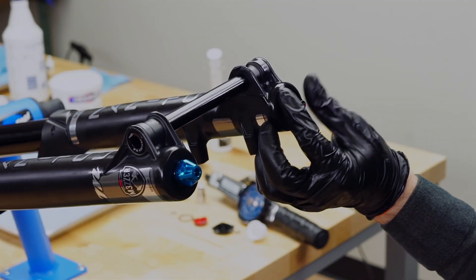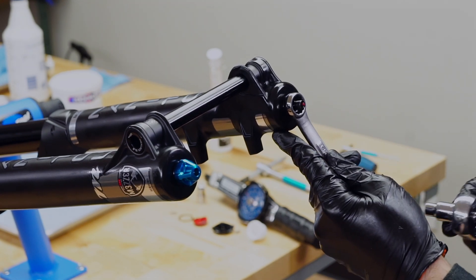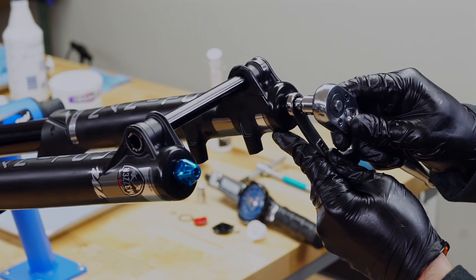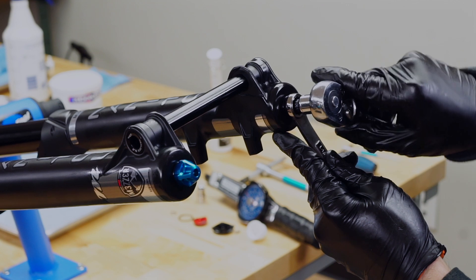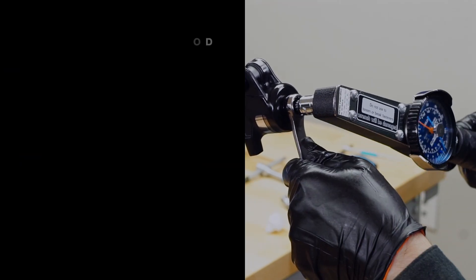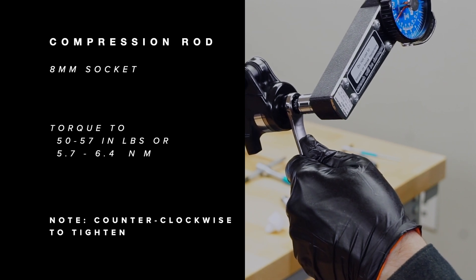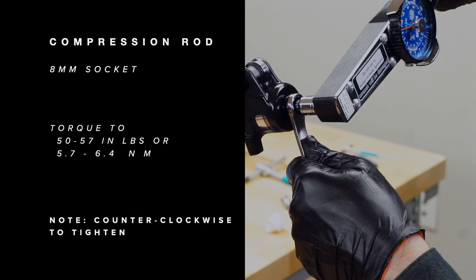On the left leg, thread the lock nut onto the spring shaft. Hold the lock nut with a 14 millimeter box end wrench and use an 8 millimeter socket to tighten the compression rod. Tighten by turning it counterclockwise — do not over-tighten.